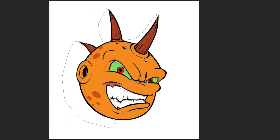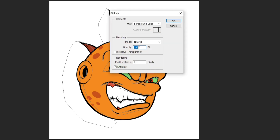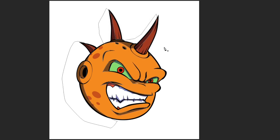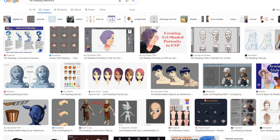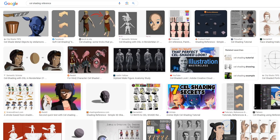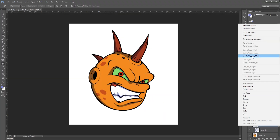Now that we've selected the areas we want, right click and go to where it says 'fill path.' Make sure the opacity is 100, click OK, and we've got our shading. If the color is a little too strong, you can always turn down the opacity. I also highly recommend going on Google and looking up cell shading references to get an idea of the lighting and color choices you can make.